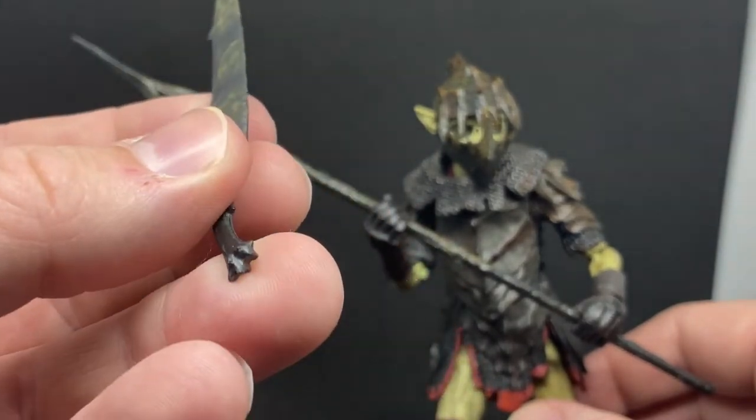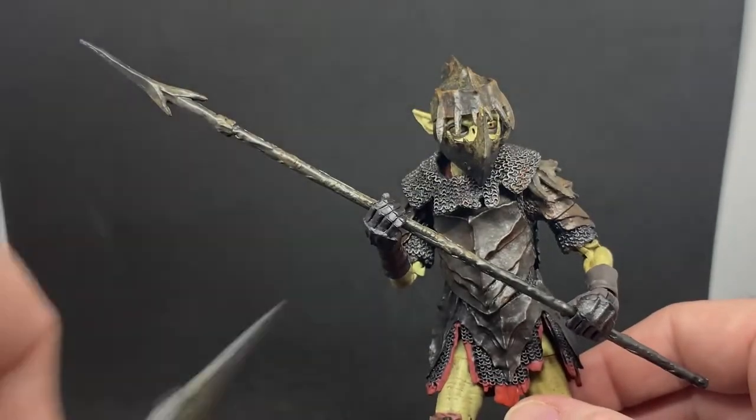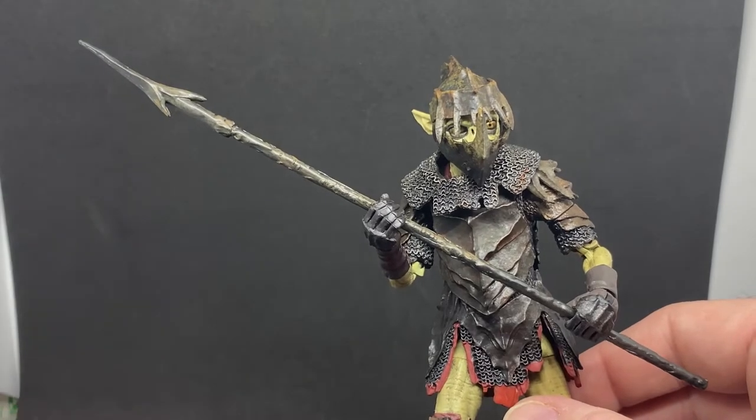The orc blade has a little bit of dirt and rust on it — they don't care for their swords. They don't need to worry about the quality of the steel; they're just there to hack and slash and murder en masse.